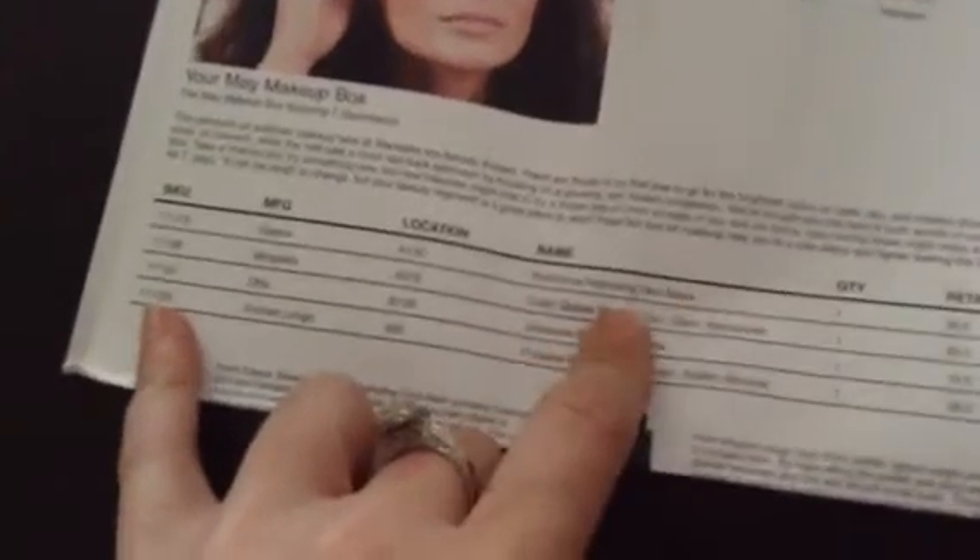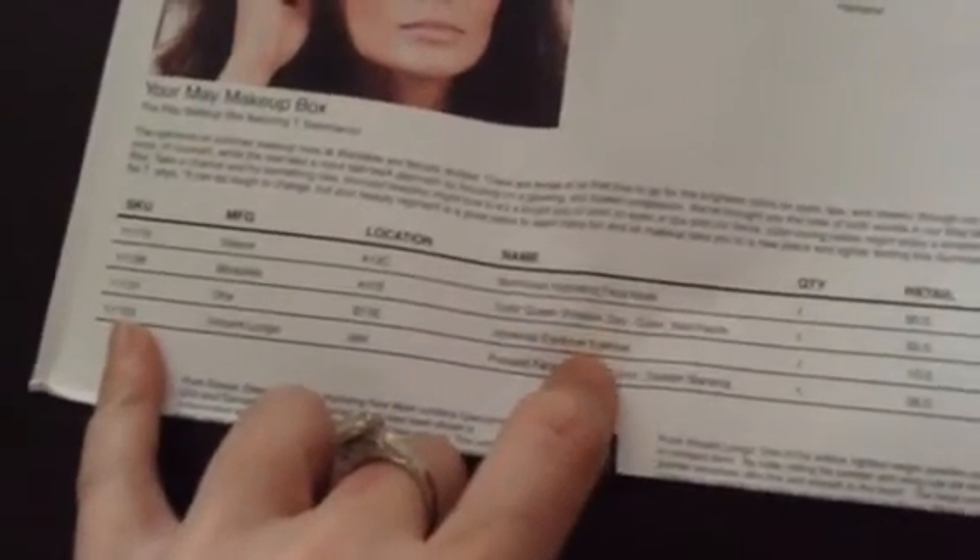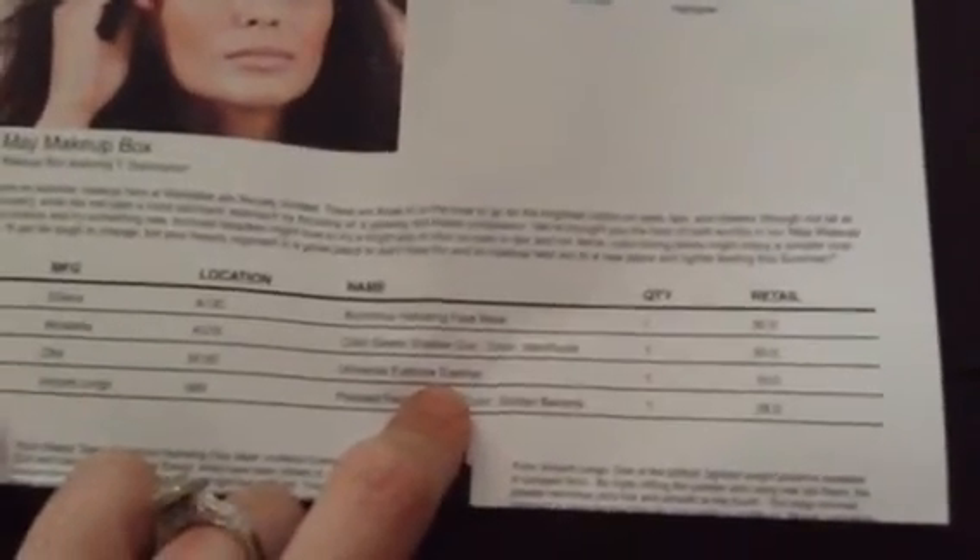The Ofra Universal Eyebrow Eyeliner is $10, bringing us to $70. The Vincent Longo Pressed Face Powder is $28, so the total for this box is $98. I think for a one-time box it's $40, otherwise it's $25 for a subscription.